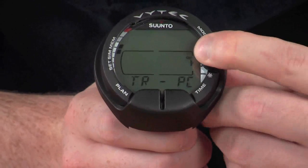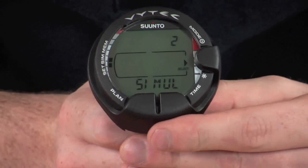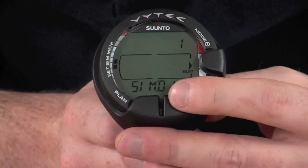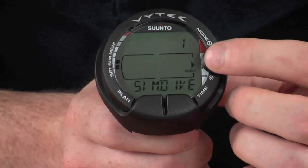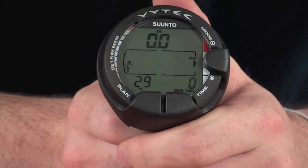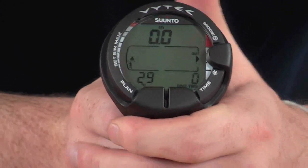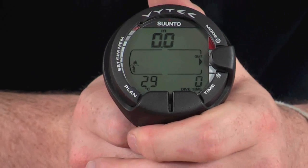Going back into the secondary menu, through memory, we have the simulator. This gives you a simulator menu for both the dive and the plan. Essentially it simulates the actual dive function itself, so you can familiarise yourself with all the functions and settings before getting into the water, meaning you won't have to worry about fiddling with your dive computer — you'll be fully prepared before you even get in.